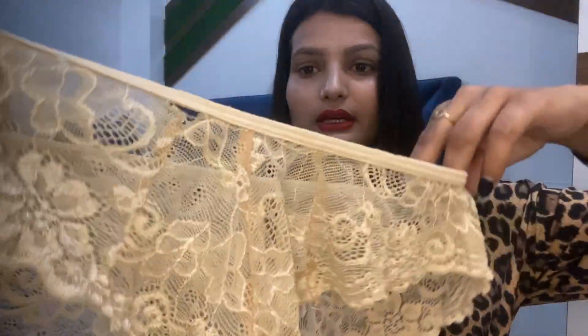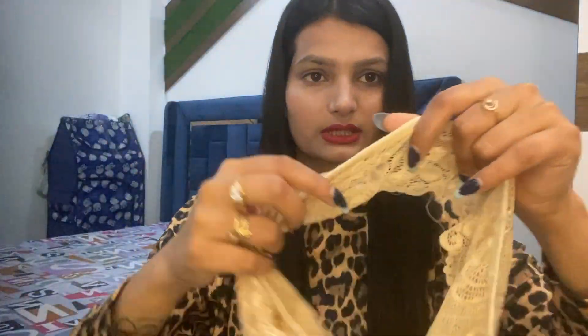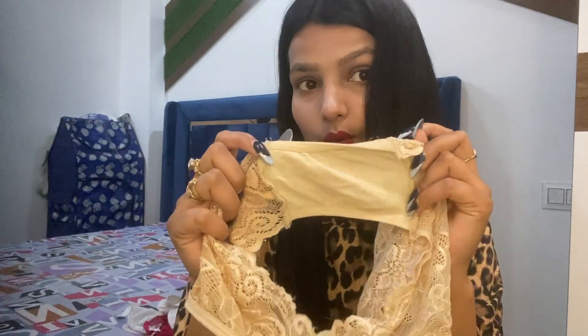Let's move ahead to the panties — I have 4 panties. There is a lot of good detail which will give you a high-coverage fit.